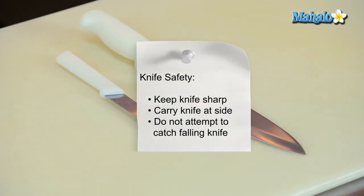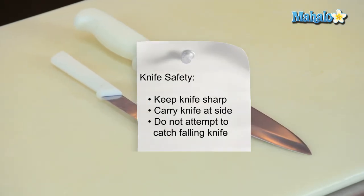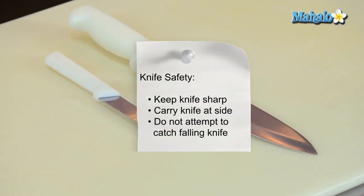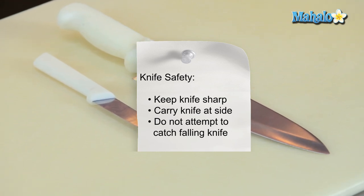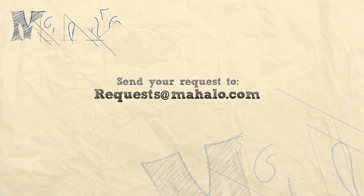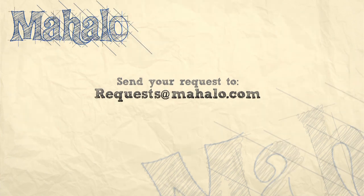And that is basic knife safety. Thanks again for watching. Be sure to subscribe so you can get some additional information. If there's a recipe that you would like to see me make, feel free to send an email to requests at mahalo.com. Thanks again and I'll see you soon.